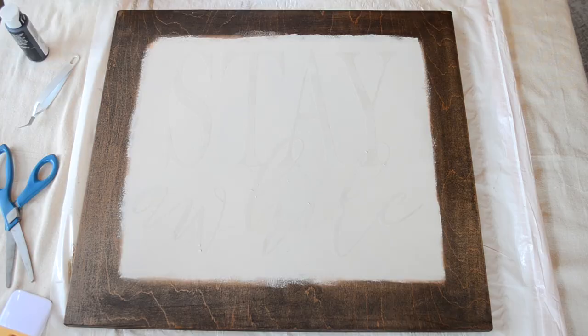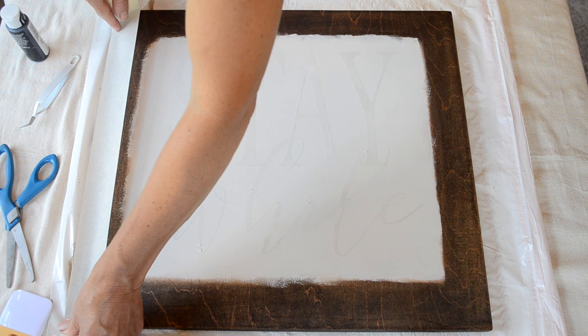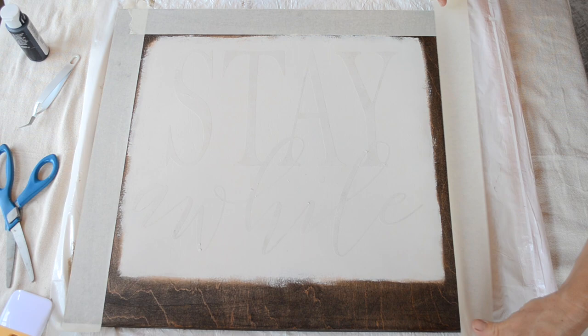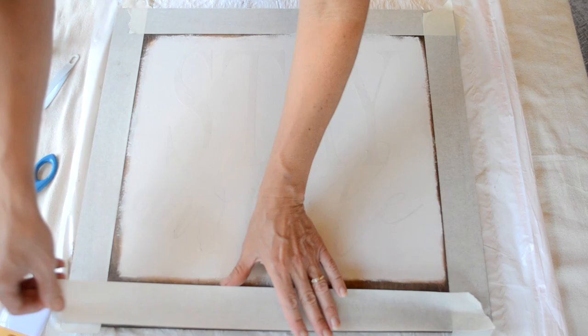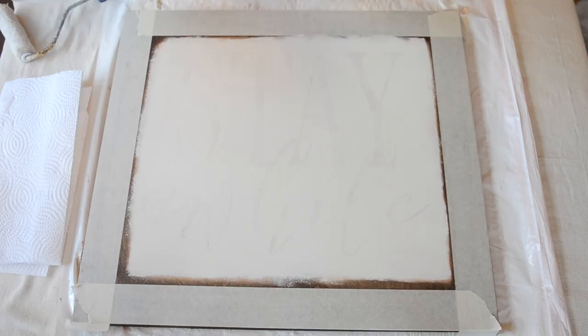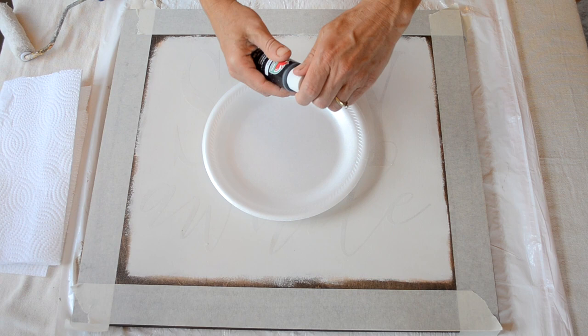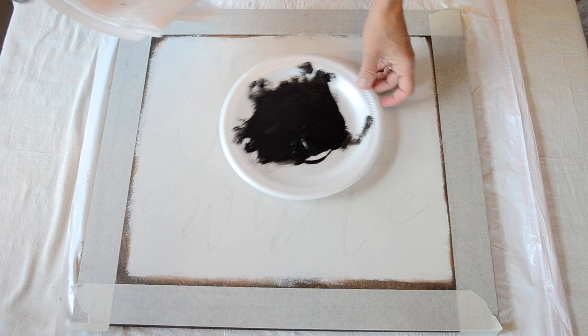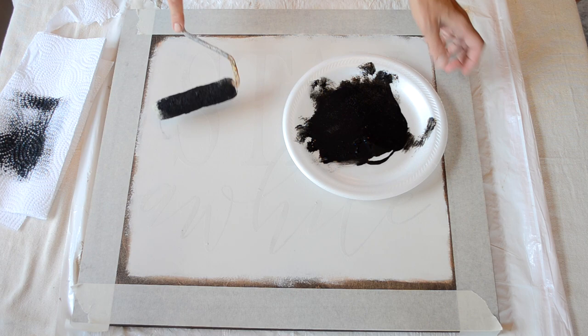Now I'm just going to cover up the part of the stain that I don't want to get any paint on. I'm using masking tape — I believe it's two inches wide. I actually go back and change this because it comes out a little bit too thick, but this is the method I use to keep any paint off your stain. Now I'm painting all over these areas with black craft paint from Walmart using my roller brush. I'm using a paper towel to dry it off just a bit so that none of the paint goes under my letters. I let the white paint dry a bit before putting on the black paint.